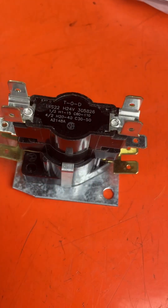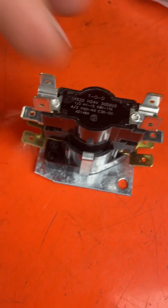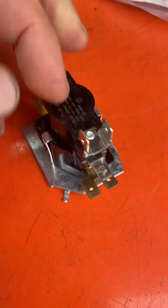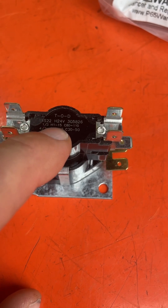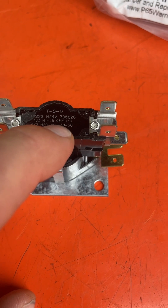Let's take a look at these ratings. We have one and three and two and four — that refers to these terminals here. And you have H1 through 15, that's the on time. C60 to 110, that's the off time in seconds.